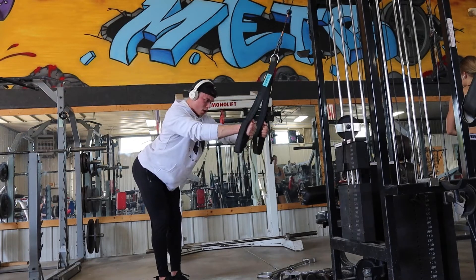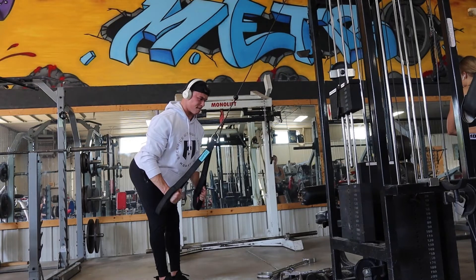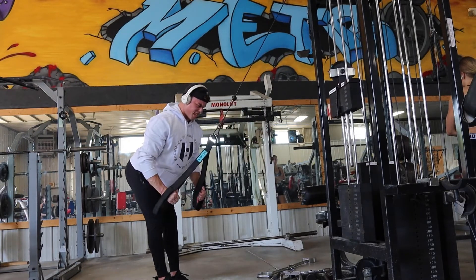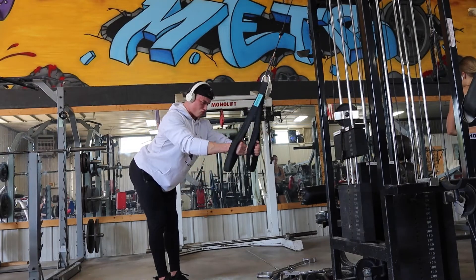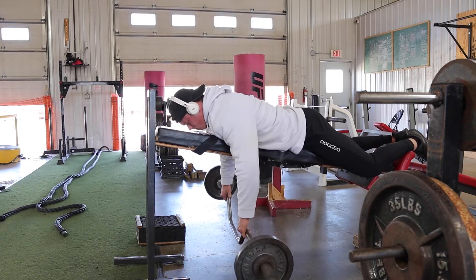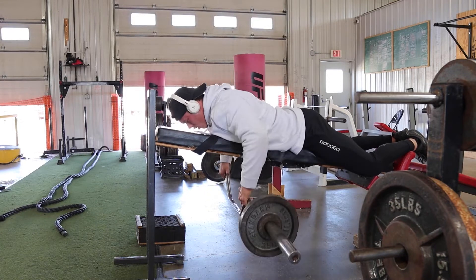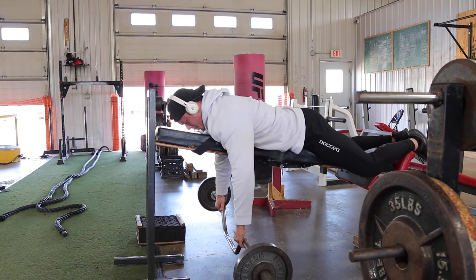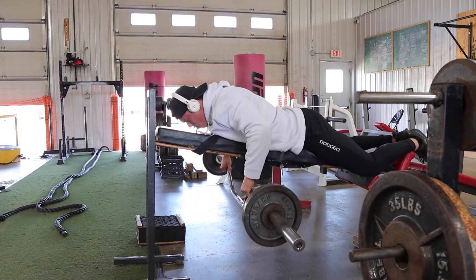Some cues I think about with this movement: I want to keep my lats loaded in the stretch position. What you can get out of a loaded stretch in terms of contraction and results is insane. I think about driving my elbows back towards my hips, squeezing my lower lats, squeezing my shoulder blades together, and keeping my chest high.